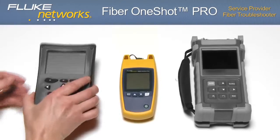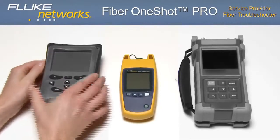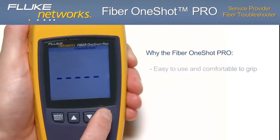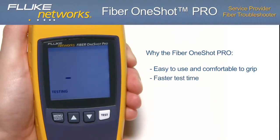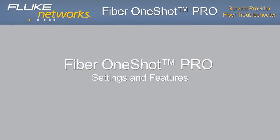After looking at a couple of other products, it's easy to see why the Fiber OneShot Pro is highly respected by its users. The form factor makes it easy to use and comfortable to grip. Test results are displayed in just five seconds, and results are accurate and easier to interpret — eliminating confusing and time-consuming cursors and graphical readouts. The user menu and interface is more intuitive with one-button testing, and the cost of the Fiber OneShot Pro is less expensive than other products in its class.